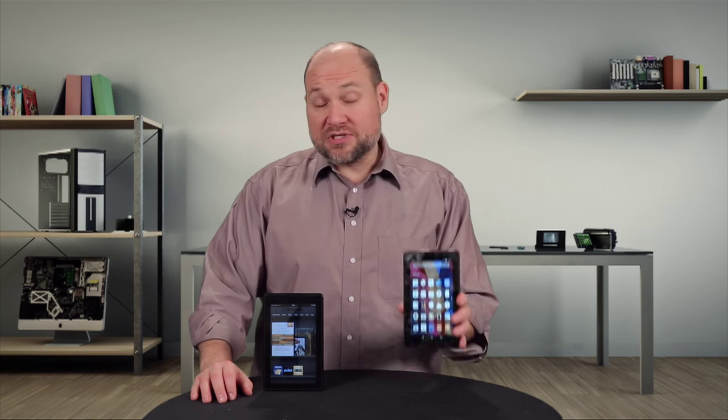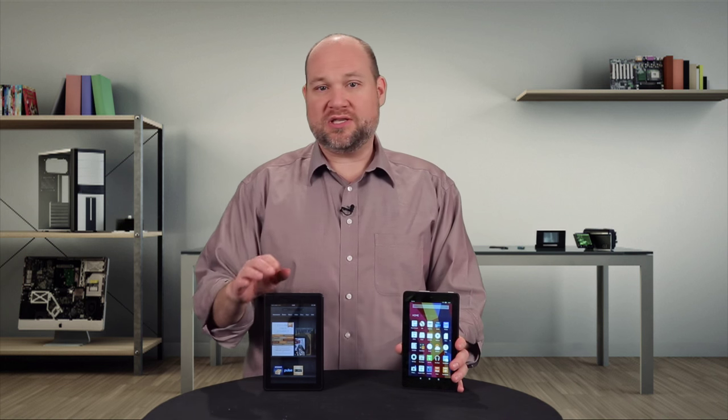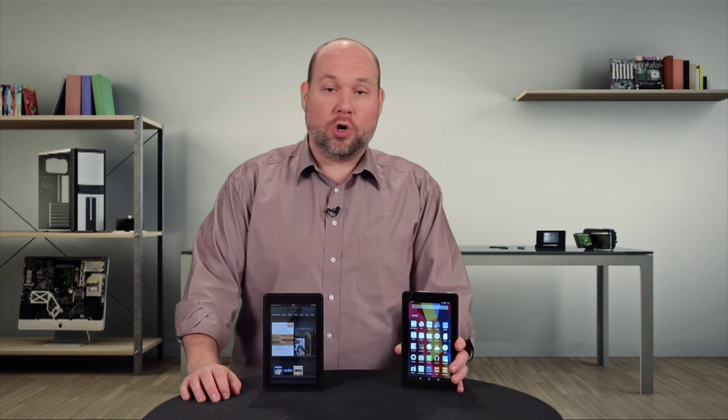Costing just 50 bucks, Amazon's Fire tablet is definitely a bargain, but it looks so much like the company's original Kindle Fire and is so cheap that I got to thinking — did Amazon just put old hardware in a new package? Let's find out.